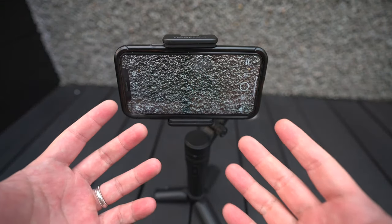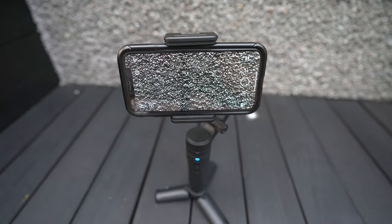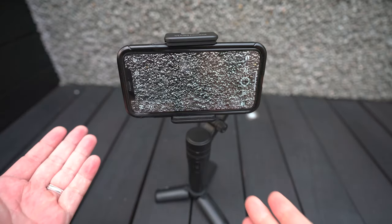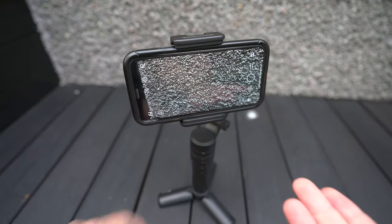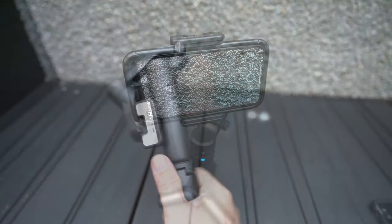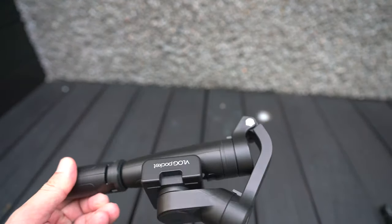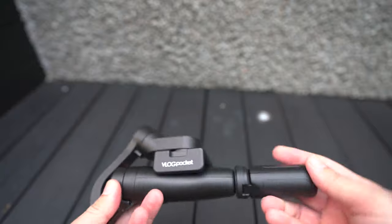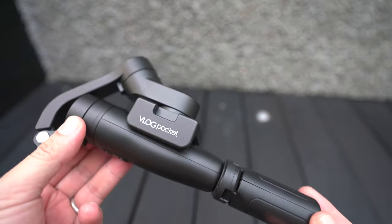The V-Lock Pocket is an affordable option if you're new to gimbals. It weighs only 272 grams, making it easy to carry around. It has a 14-hour battery lifespan and supports a built-in camera without needing to connect to the app. The downside is that it has limited movement functions compared to its competitors. Nonetheless, with its portability and affordability, we think the V-Lock Pocket is great for first-timer vloggers.